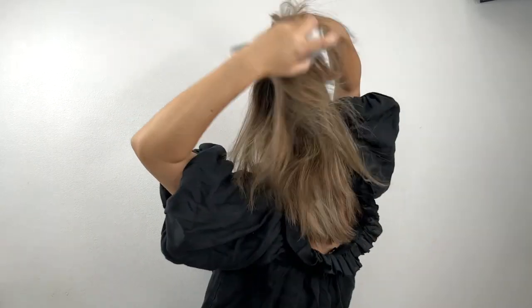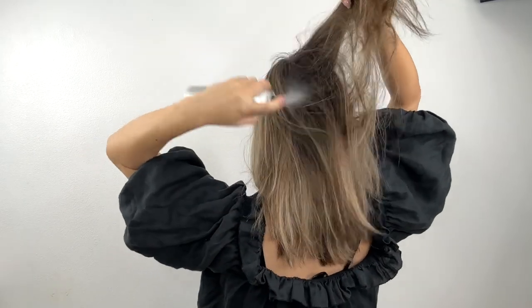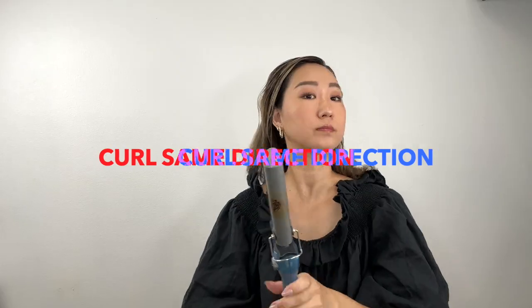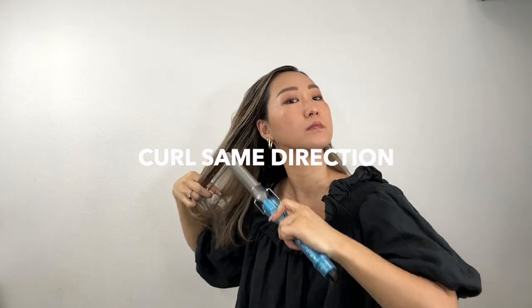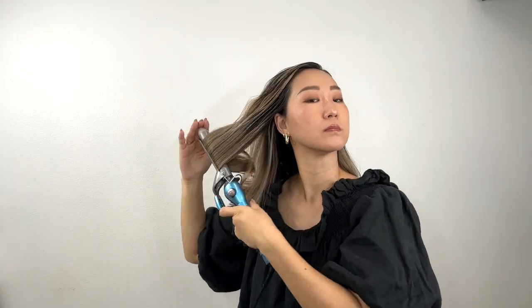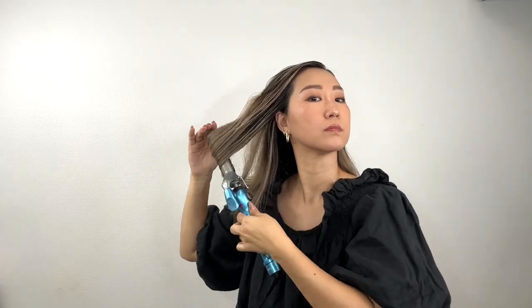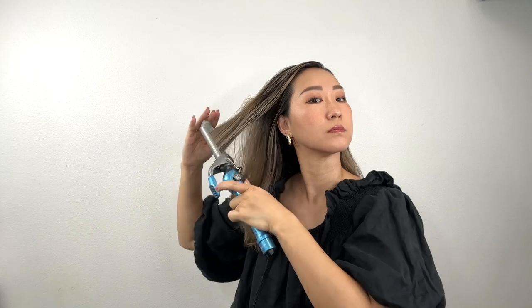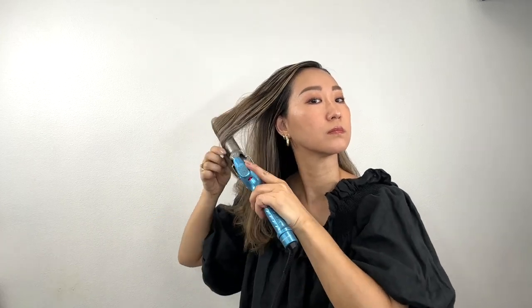Next, spray the dry shampoo all over your hair to combat greasiness. Now let's add some curls using a 1-inch curling iron. Curl all your hair in the same direction, focusing on the mid-length and ends. The curling iron I use today is from BaByliss Pro Nano Titanium spring curling iron.